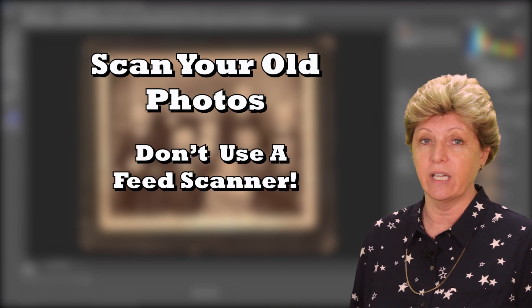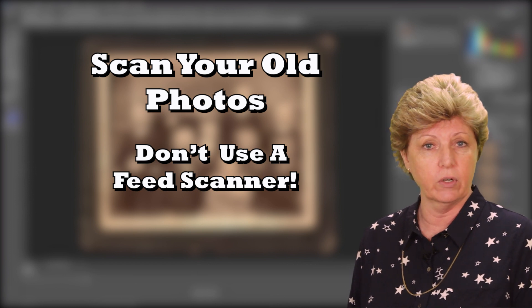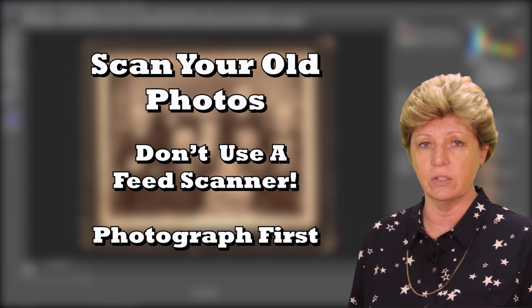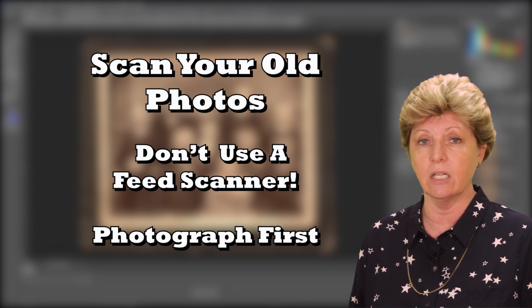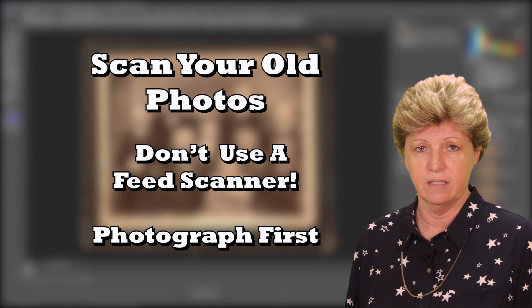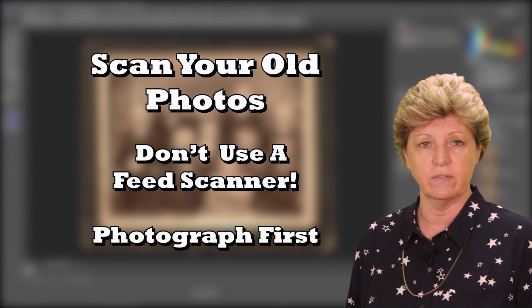I prefer to scan in color, even with those old photographs, because I like to keep a little bit of that old sepia tone color in my photographs. Don't use a feed scanner — you may risk destroying those old images. If you have a really old photograph that's in really bad shape, take a photograph of that image first with the best camera that you have and in good light, and then have a professional handle it from there.